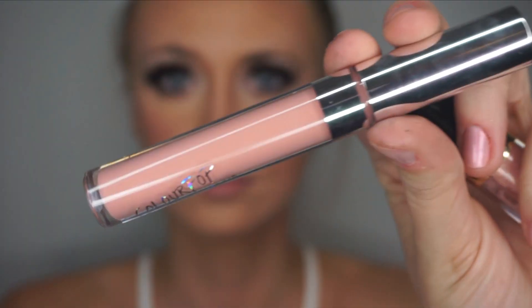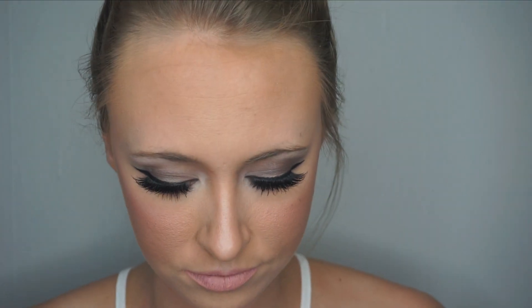Now for lips — I first take Colourpop's Matte Liquid Lipstick in the color Vice. I wasn't really happy with the color, so I went in with a darker Colourpop liquid lipstick and blended the two together.